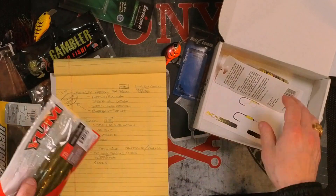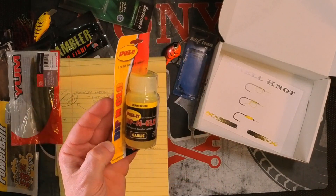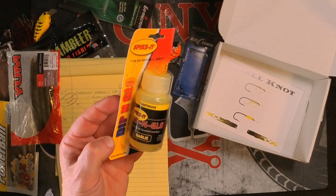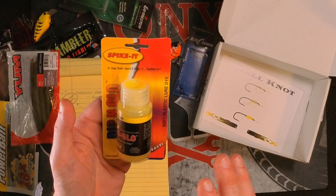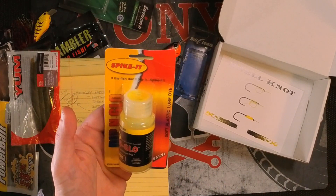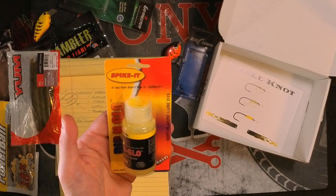The last item in the box is a bottle of Spike It Dipping Glow. The color is chartreuse and the scent is garlic. I'm not going to open this because it would overwhelm this room. If you're familiar with JJ's Magic Dipping Dye, it's the same concept — you dip your soft plastics, worms, crawtails, or jig skirts in there to add color or scent. Do not spill it. This stuff is great, and sometimes when the fish just aren't biting, this is the trigger that gets it done. It also glows — ultraviolet light hits it and causes it to glow. The Spike It Dipping Glow goes for $5.39.